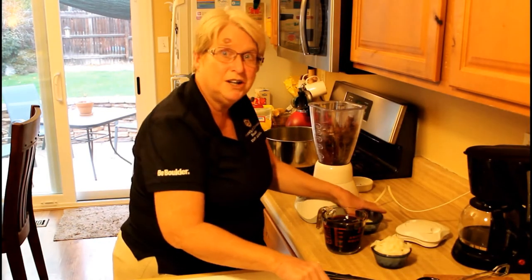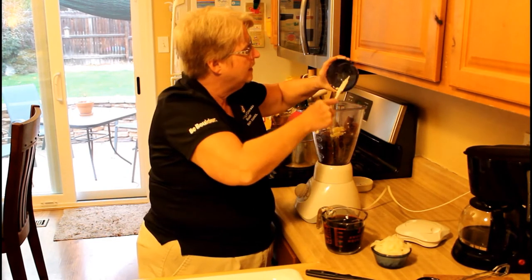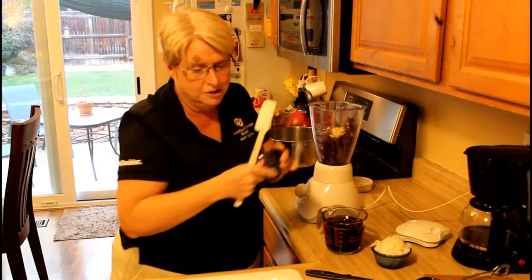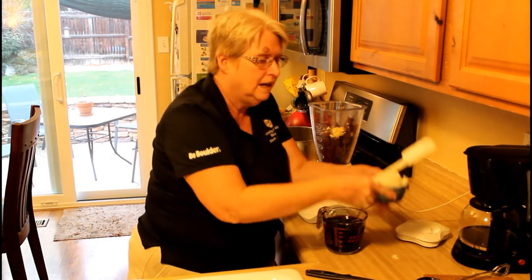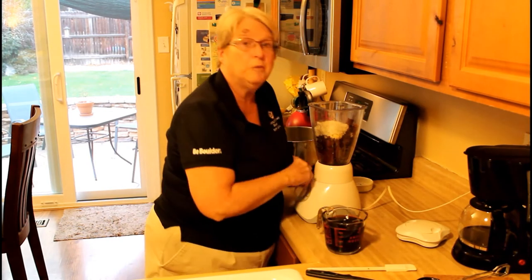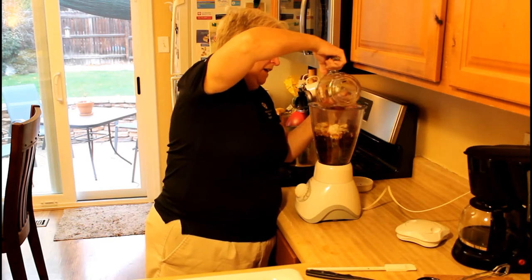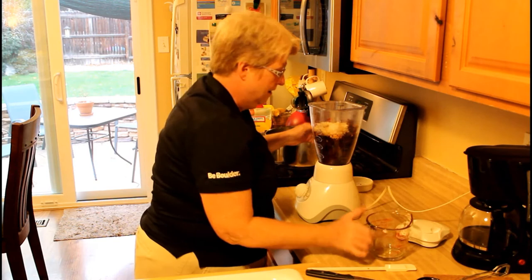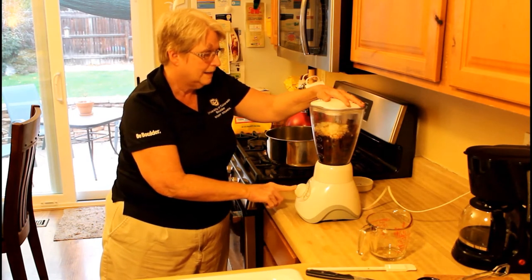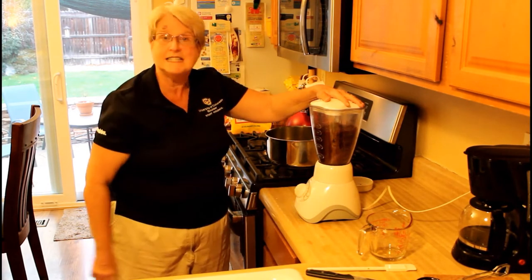Now we're going to add two cloves of roughly chopped garlic — I used pretty large cloves. Then we're going to add a roughly chopped yellow onion and two cups of our reserved soaking liquid. Once that's all in there, we're going to go ahead and puree it. I'll start by pulsing it a little bit, then let it run until it's nice and smooth.